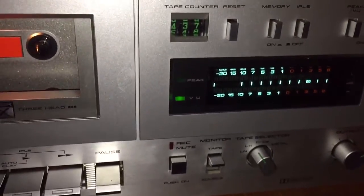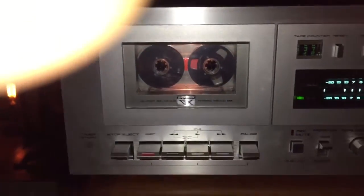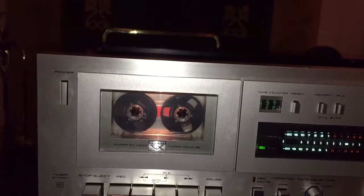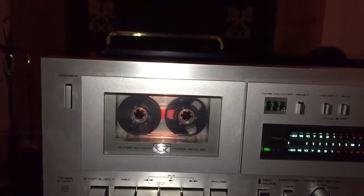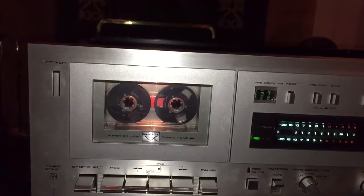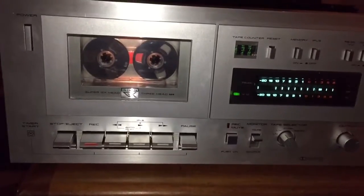I'm going to switch to the low-noise high-output position, which I've calibrated for the reel-to-reel type cassette, and put it in. I've got a track lined up on the Apple TV — it's by Paul Young and there are lots of S's in it, so if you've overdone the bias and it's slightly on the bright side, the S's will distort. It's a good track to use to compare the sound.